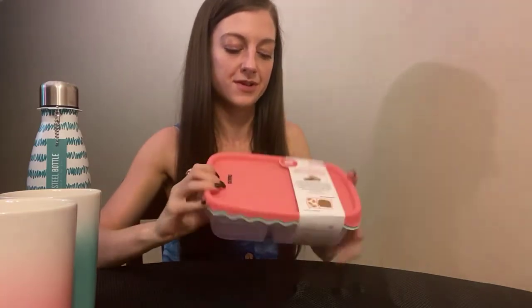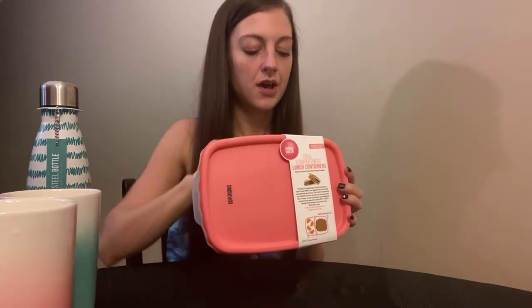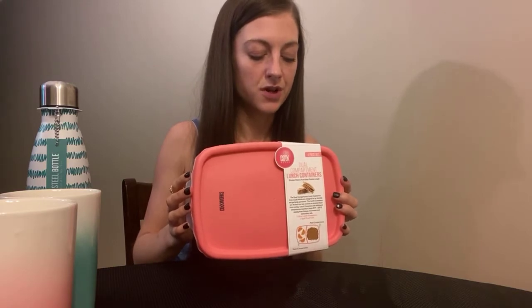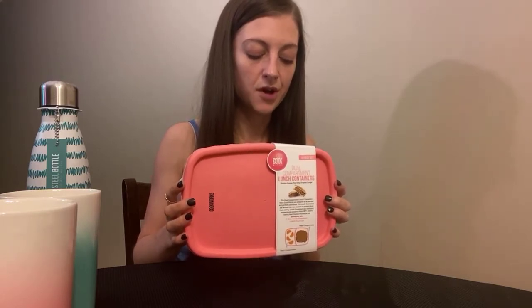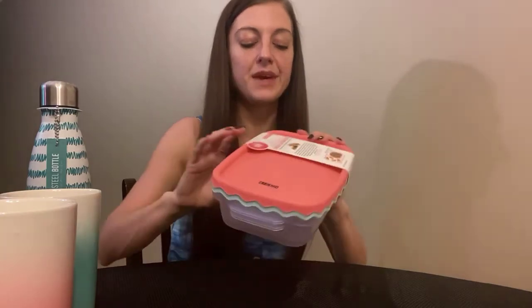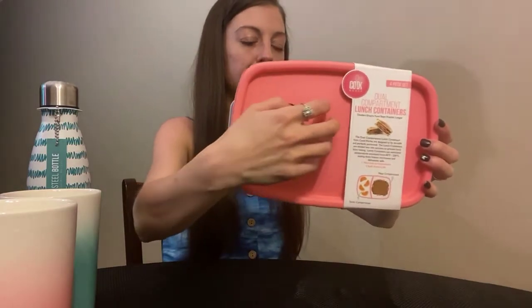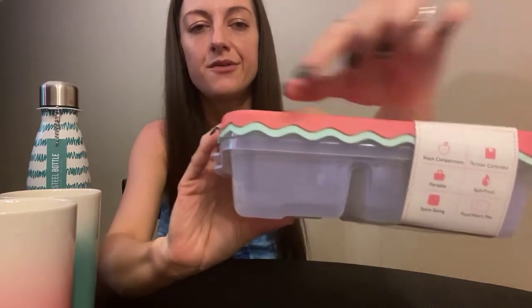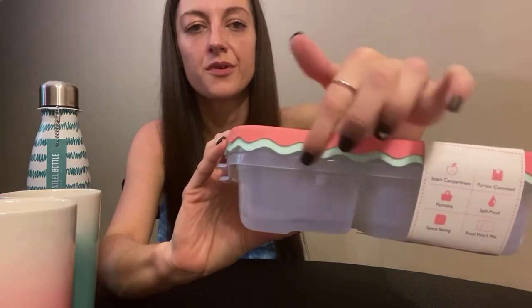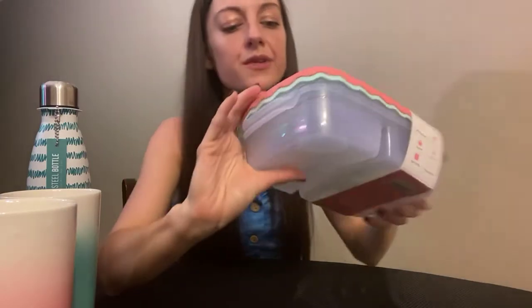I went a little crazy on the kitchen. A lot of this stuff is really cheap and dishwasher safe. These Tupperware containers are dishwasher, freezer, and microwave safe - they heat up to 250 degrees, hold up to 20 ounces, and are BPA free. It's like a dual compartment lunch container - there's two of them. One is like teal and the other is pretty cool. It gives me summer vibes, like watermelon. It has these squiggles and it's from Cook Work.